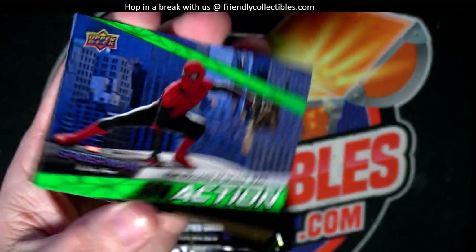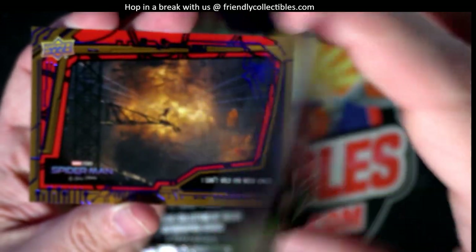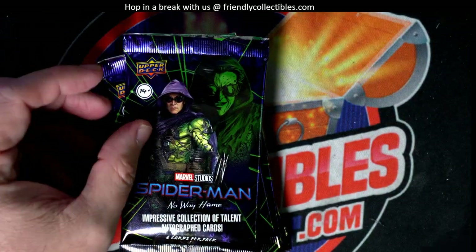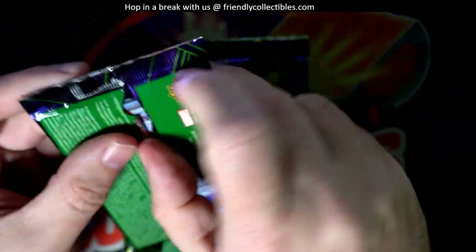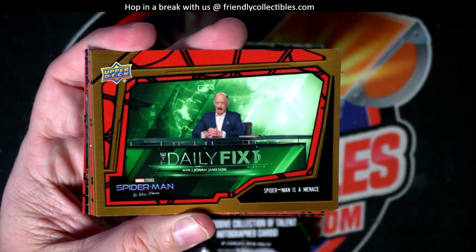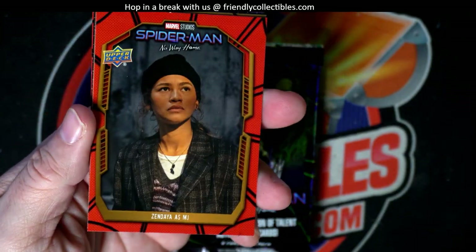I don't think we got the green in action. Tom Holland as Spider-Man, in action. And we got the blue parallel there. I'm trying to get a good one for Arturo, man. Hopefully I can get him some kind of autograph or a sketch card or something in here.